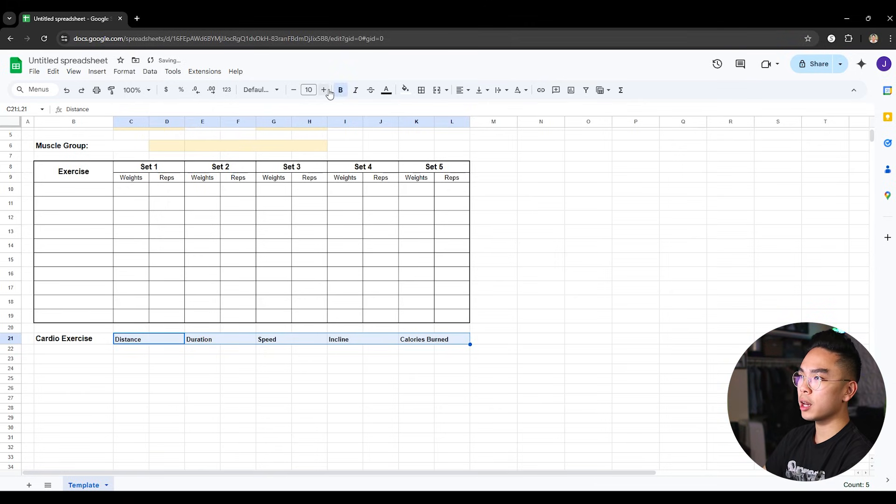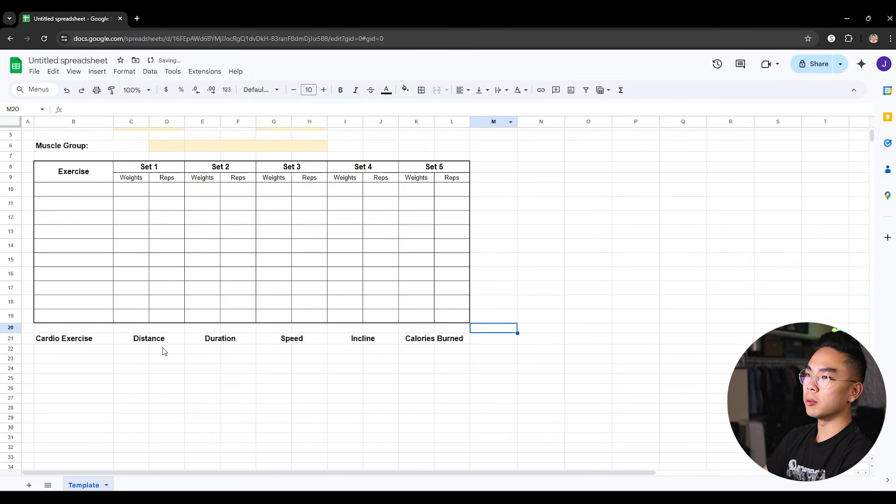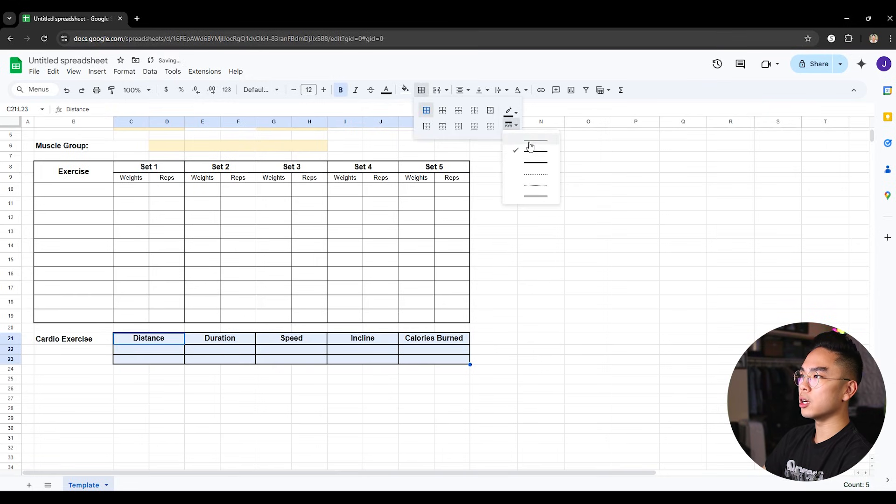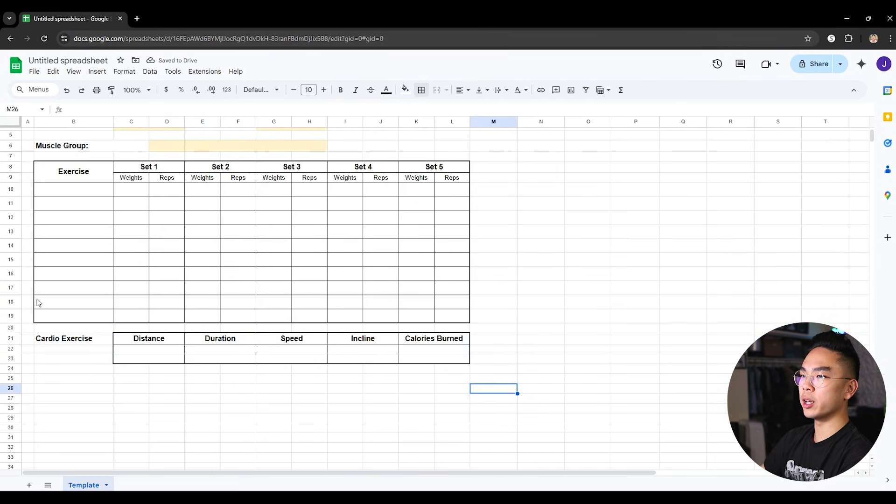If you want to log it, I'm going to bold it, increase the font size to match everything, and hit center. I'll also start merging the cells together underneath — merging the rows following the same pattern. I usually don't do more than one cardio exercise at the gym — just the treadmill or elliptical — but you can add as many rows as you want. Then I'll go ahead and add borders here as well, with thinner inner lines and a slightly thicker outer border so that it looks nicer.